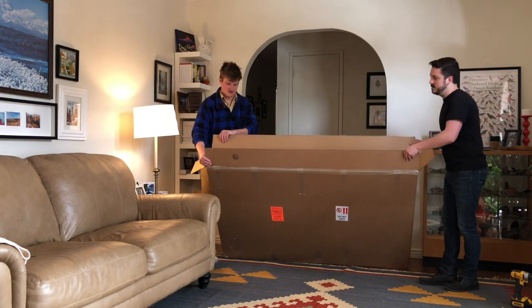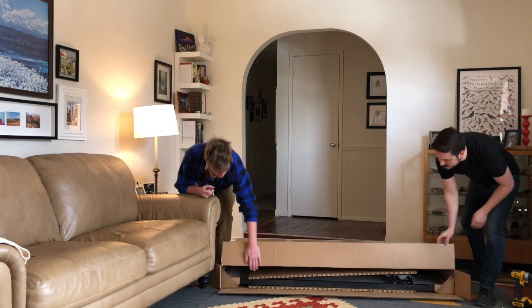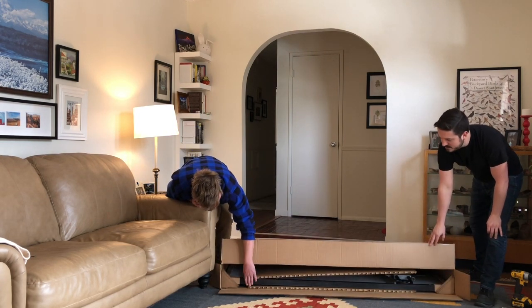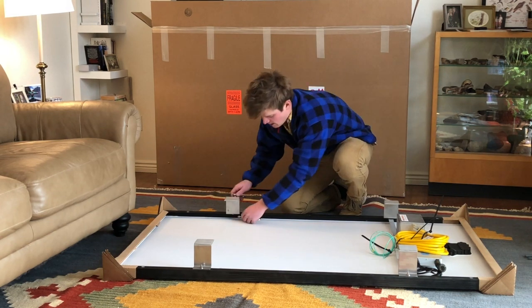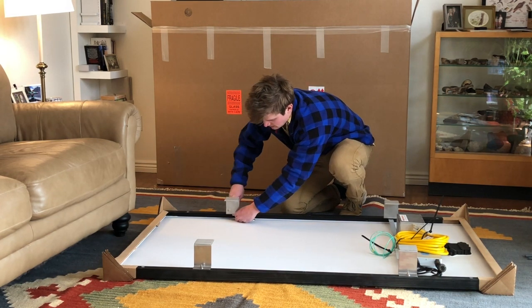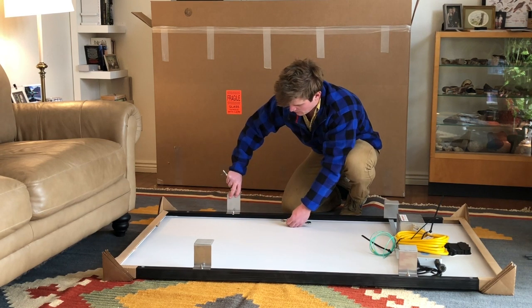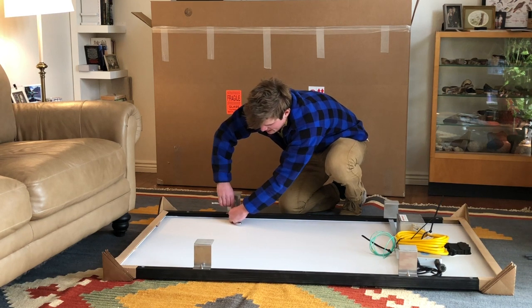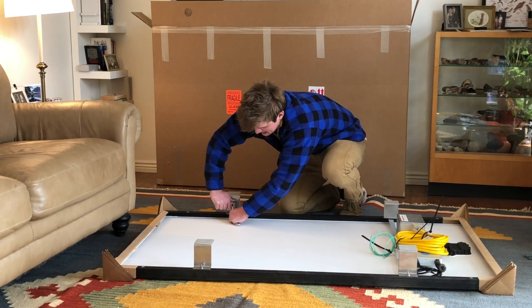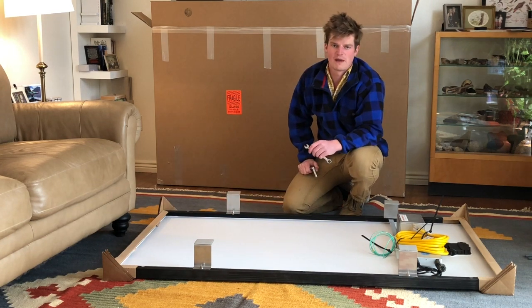We'll come down nice and slow and give us an area to work with. You'll have to take and loosen the pre-mounted feet on the panel just a little bit, then take the feet and rotate 180 degrees so now they're facing the outside, and then re-tighten. I'm going to go ahead and circle around the whole panel and do that.